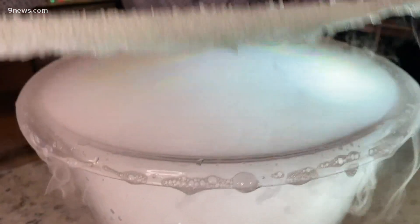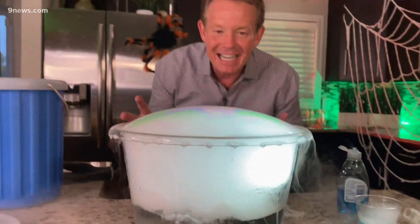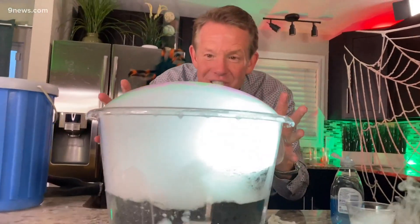As you pull it across here, you trap the bubble inside. This is it — this amazing crystal bubble that's inside.